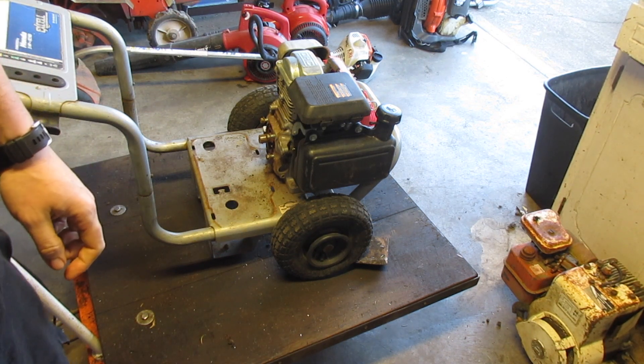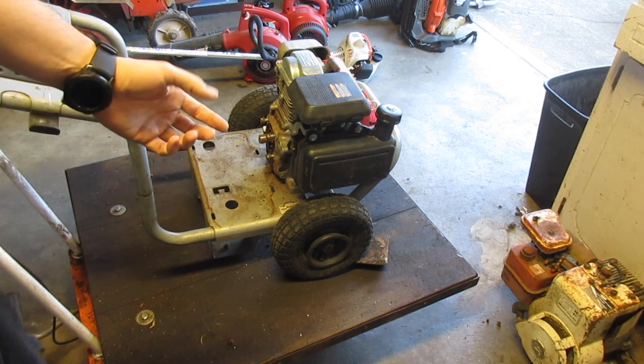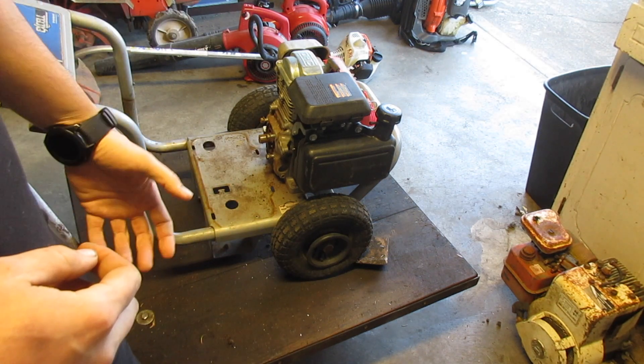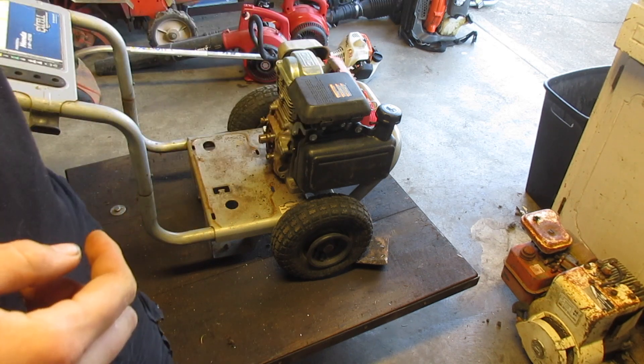So this is a fairly common problem. I'm going to take the carb off — it's pretty simple: take off the cover, take off the 10mm, unconnect it, and there we go. I'm going to take the carb over to the carb station and open it up.